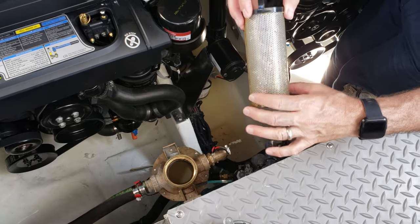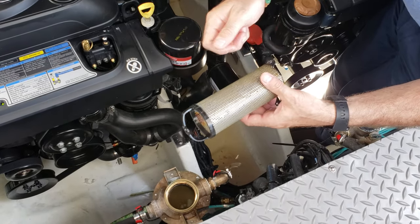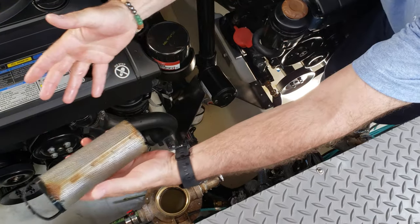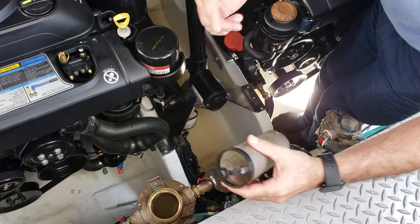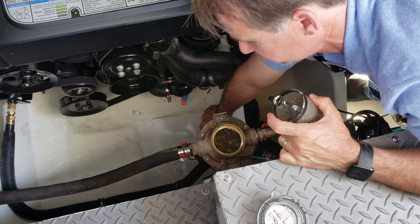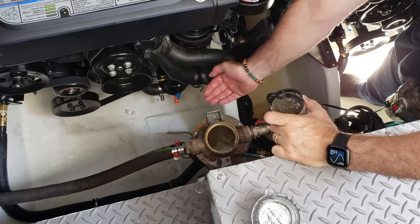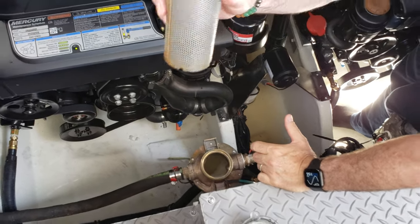You want to empty this out, clean it out — don't lose this. Hose it off with a hose, but sometimes people hit it with a hose and it flies out of their hand and into the water. So hang on to it tightly and rinse it out very well. What I also like to do is open up the seacock to make sure that water bubbles out over the top. If water is bubbling out over the top, you know your clog was somewhere in your strainer.